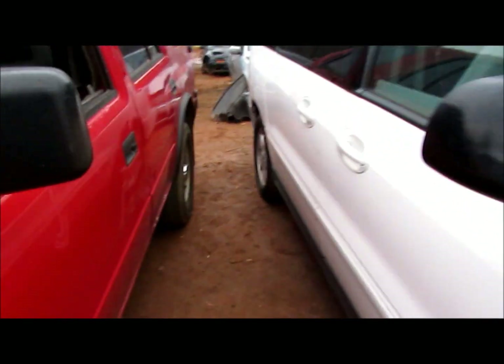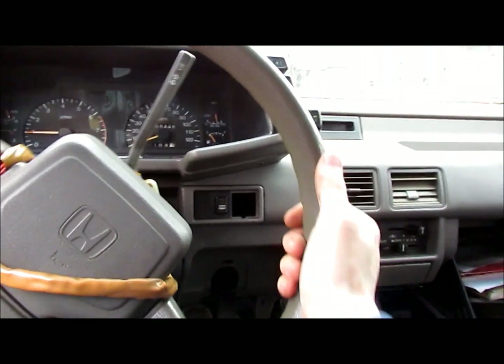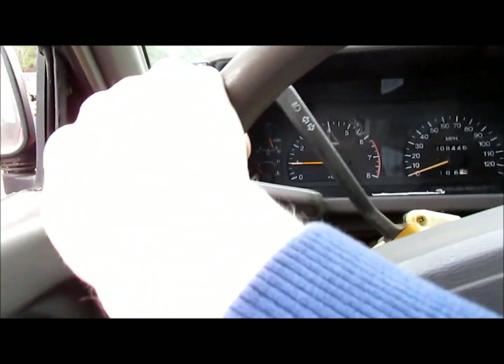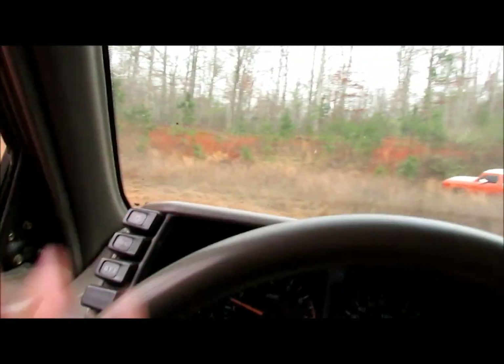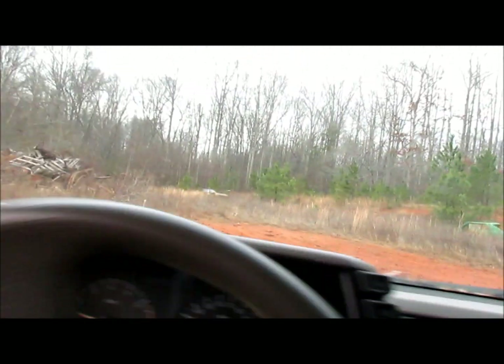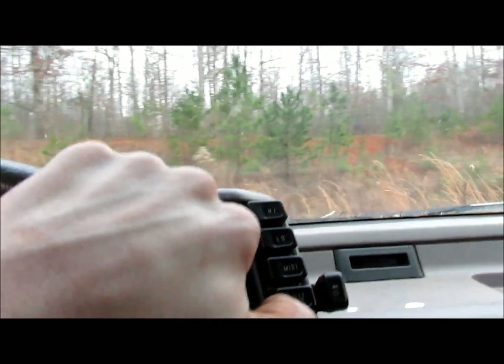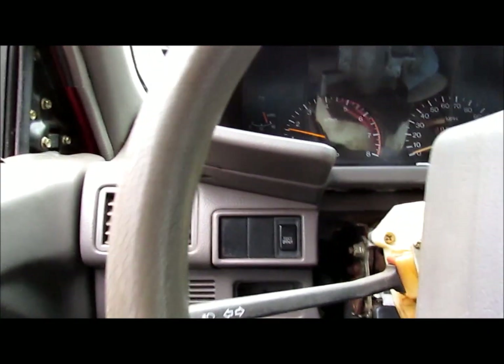We should have gear. Let's see if it works. It's alive! Something in the grass right there — it ain't got a turning radius worth a damn. Nope. Transmission is slipping.